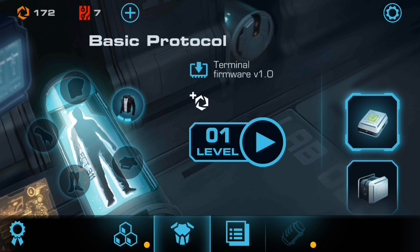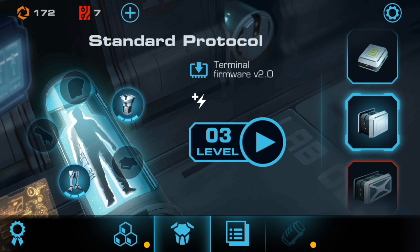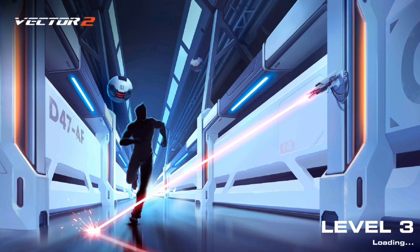This is the basic advanced standard. The standard is to create a new level. This is the standard.